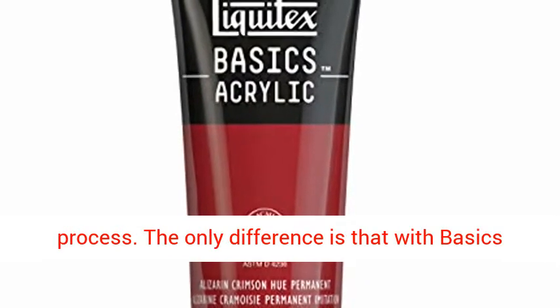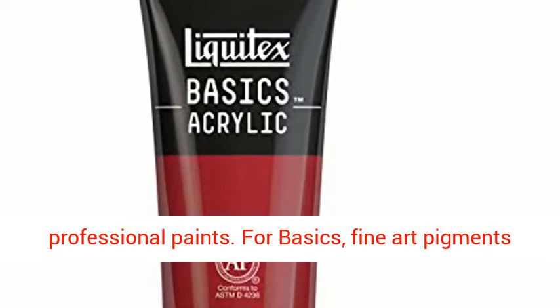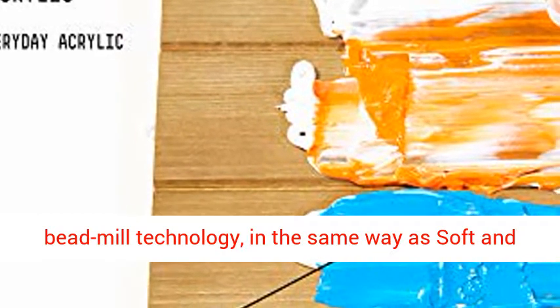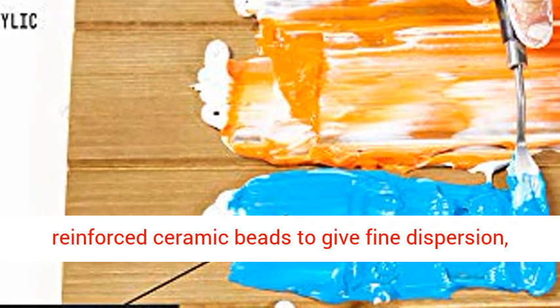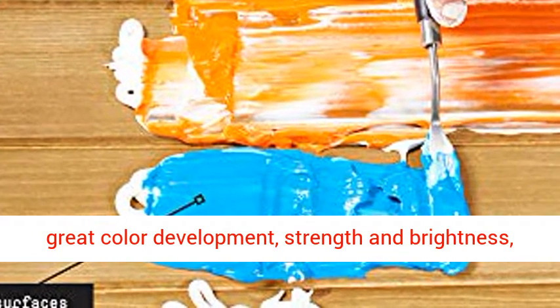The only difference is that with Basics we use a lower concentration of pigment than our professional paints. For Basics, fine art pigments are selected and milled using the latest basket bead mill technology, in the same way as soft and heavy body acrylics. Pigments are ground with tiny reinforced ceramic beads to give fine dispersion, great color development, strength, and brightness, before being added to the acrylic emulsion.